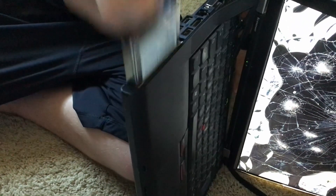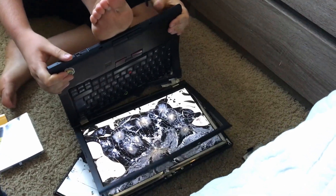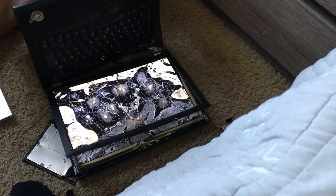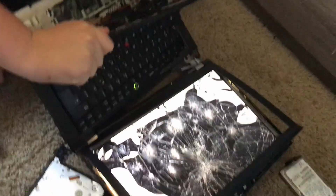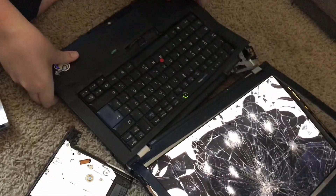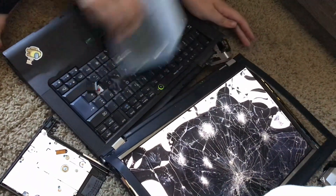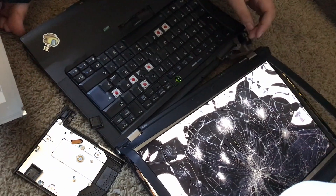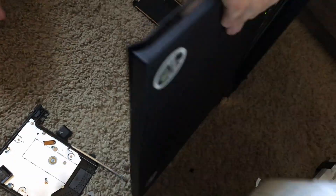I'm just gonna do it the old fashioned way. There we go — that's how you take out the hard drive. That doesn't sound right. I'm ripping it apart. Oh my god. ThinkPads are durable — now I know why they say that. That fan keeps scaring me.